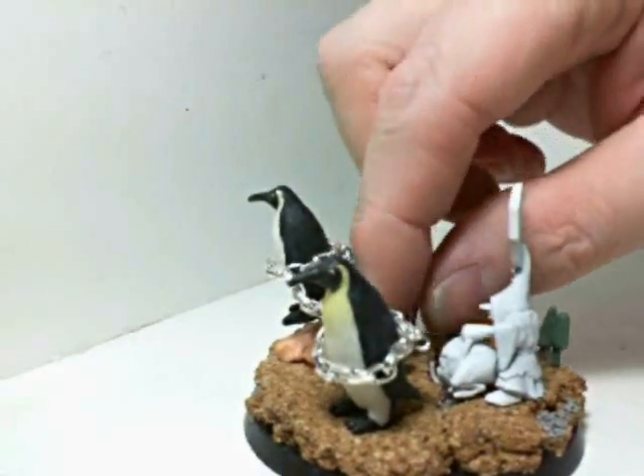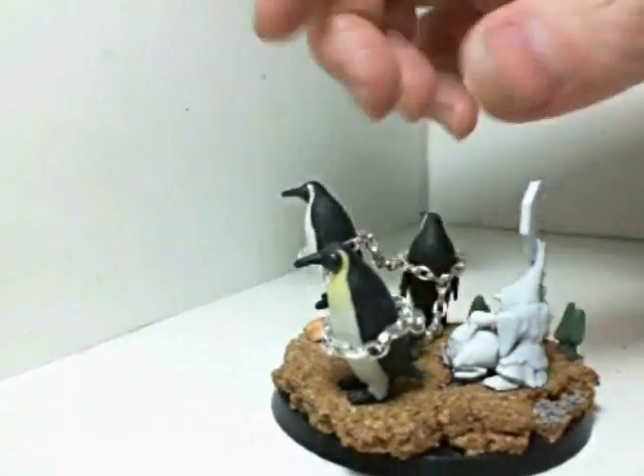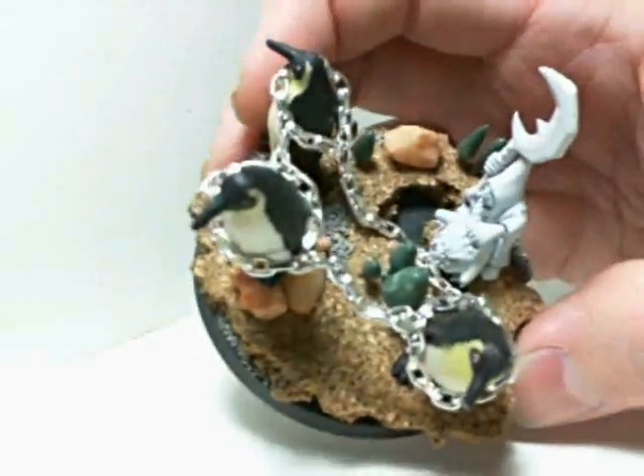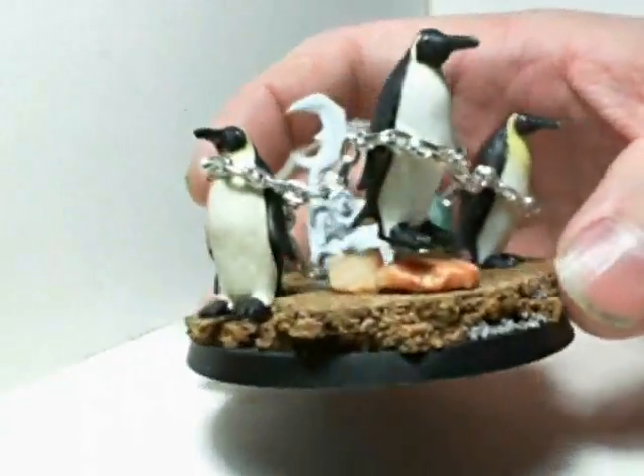This guy's magnetic — stick him on. Stick the chain in the guy's mouth — or it kind of looks like it's in the squig's mouth; he's the one who's holding the chain.